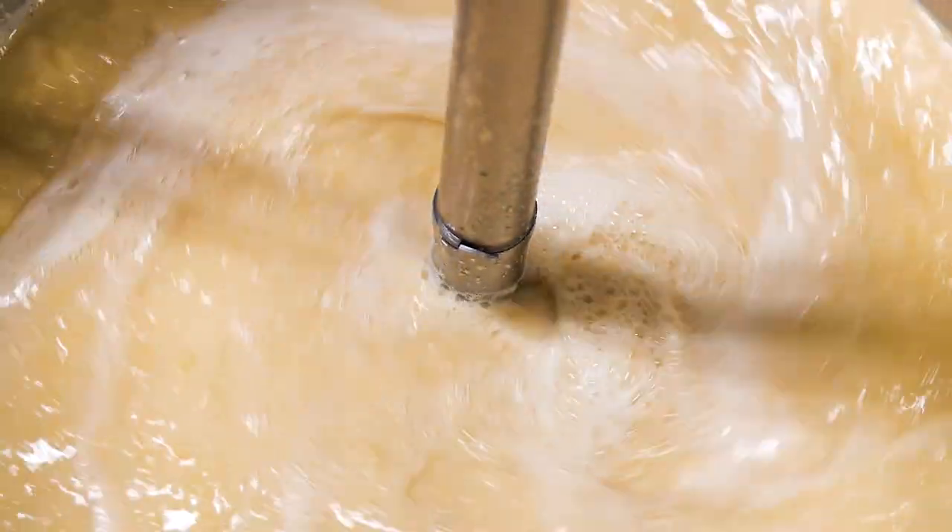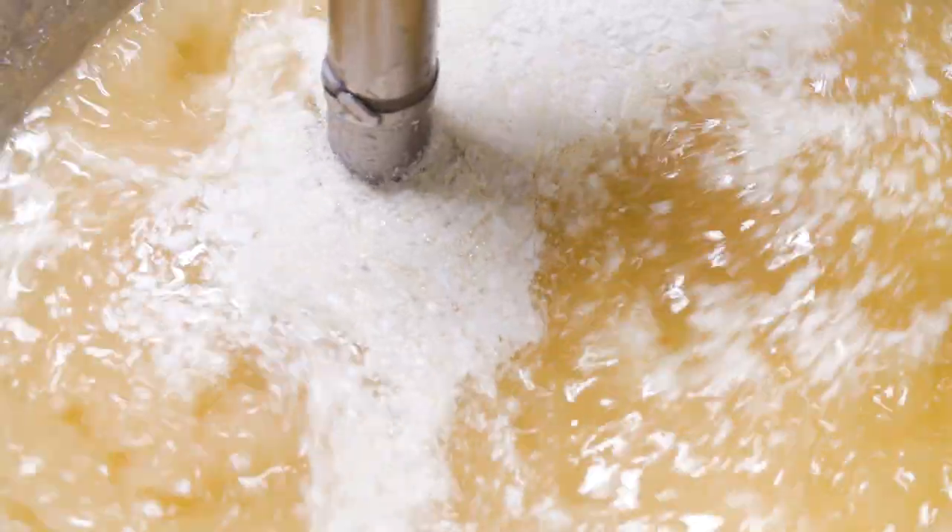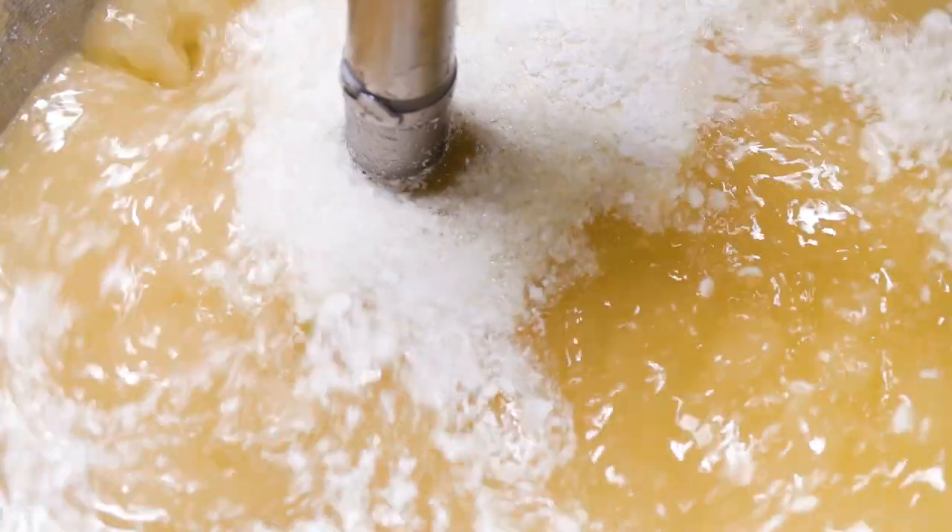To help melt down those soap noodles, Katie is using both glycerin and sorbitol. Glycerin is going to bring humectant qualities to the soap — lots of moisture.